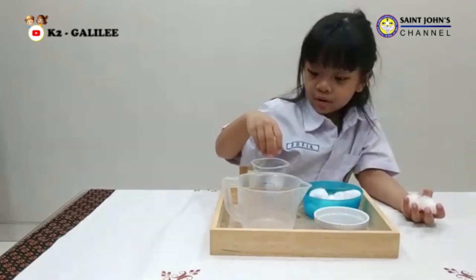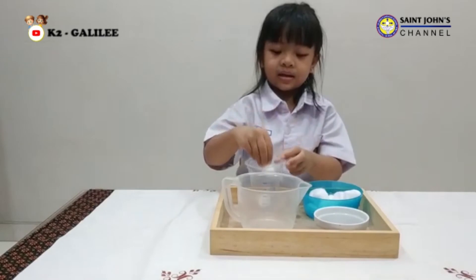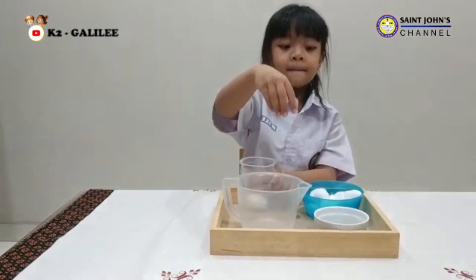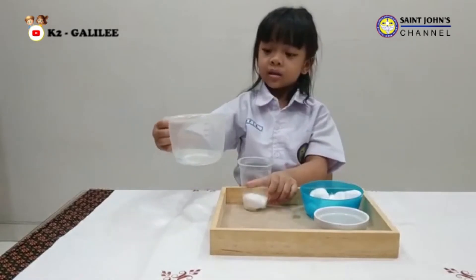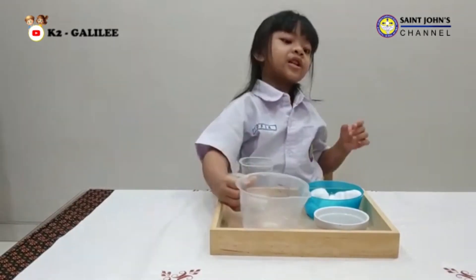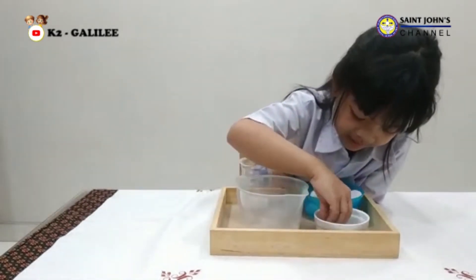First, put the cotton inside the plastic cup. Second, wet the cotton with water. Third, put five mung beans in.